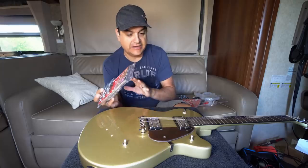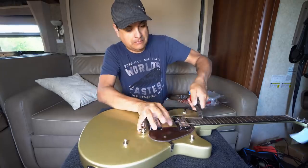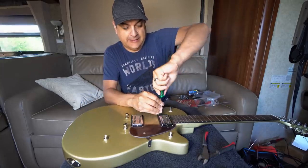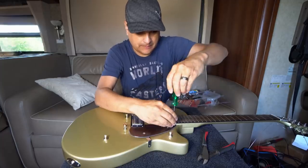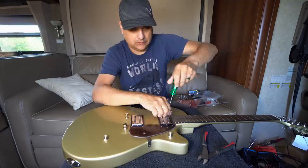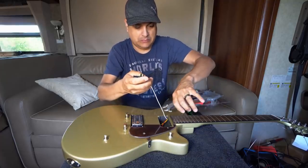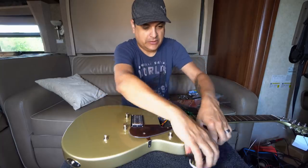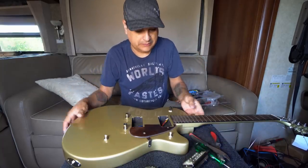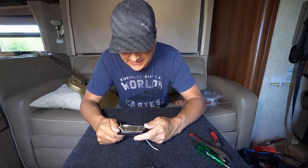Let's go ahead and dismantle this thing, get it all taken apart. Let's take these pickups out — I know we all want to see what's inside. We don't care about the wiring because it's all coming out anyway. Pickups are out. Let's go ahead and look at those pickups, see what's inside them.